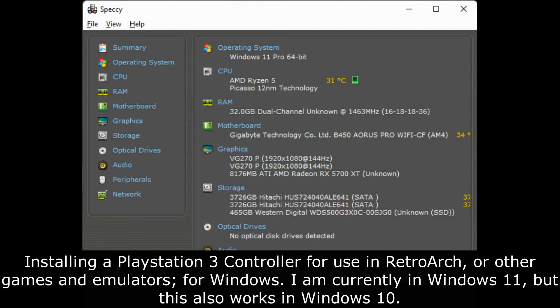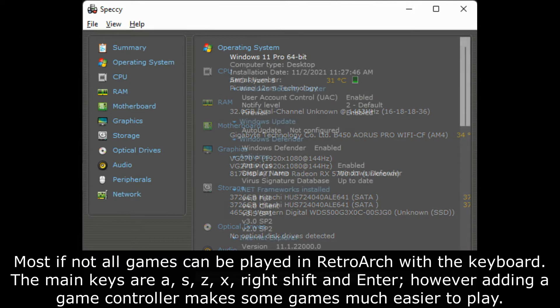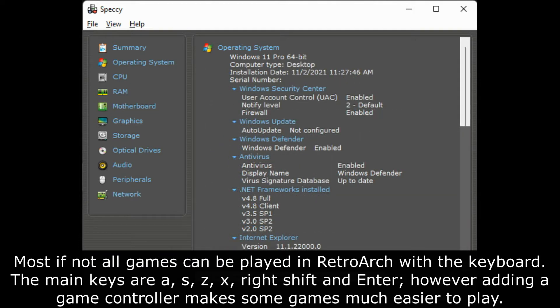Installing a PlayStation 3 controller for use in RetroArch, or other games and emulators, for Windows. I am currently in Windows 11, but this also works in Windows 10. Most if not all games can be played in RetroArch with the keyboard. The main keys are A, S, Z, X, Right Shift, and Enter. However, adding a game controller makes some games much easier to play. You don't need a brand new game controller to achieve this — you can use an old PlayStation 3 or Xbox controller instead.